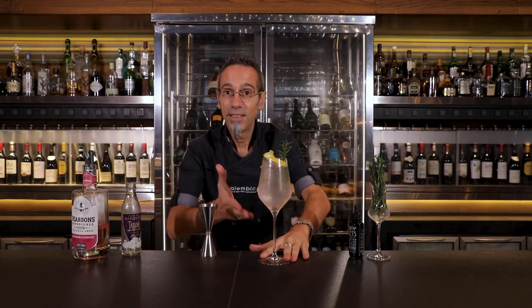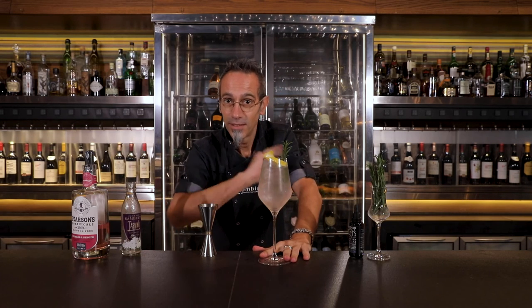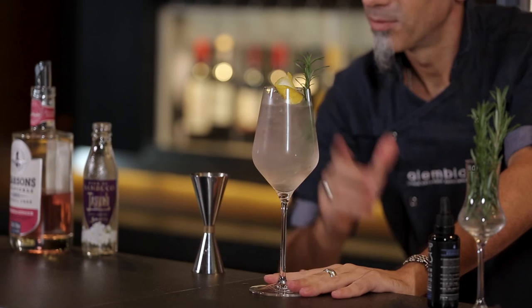Ladies and gentlemen, the gin, the ginger, and the elderflower — enjoy!